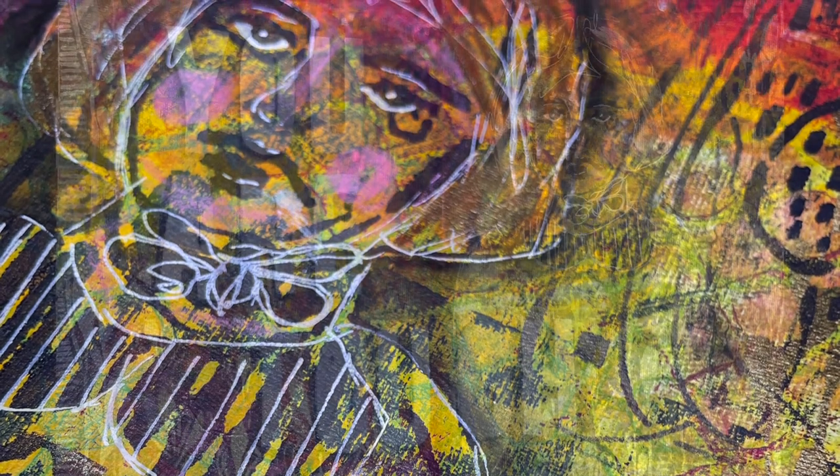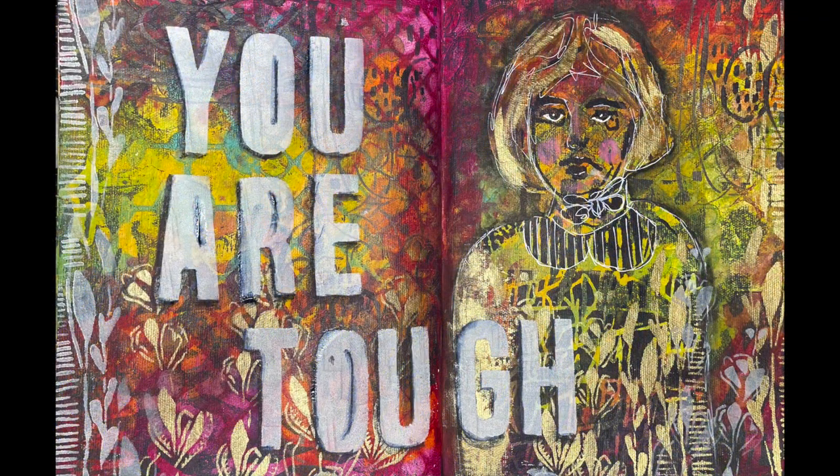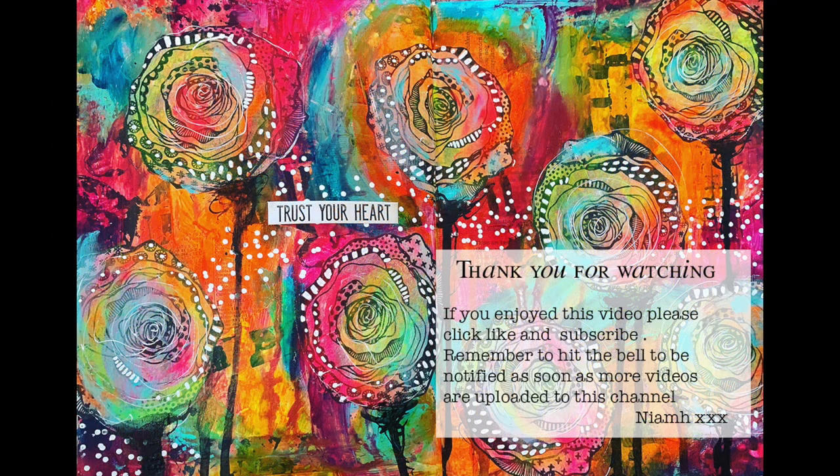The main thing to think about is the colours you use and making sure your layers are dry before you add the next layer so you're getting true layers of colour over the top. I hope that helped you. Please check out the blog post which will be linked below so you can see the specifics and the stencils I've used, and a link to Stencil Girl as well. Until next time, bye for now.